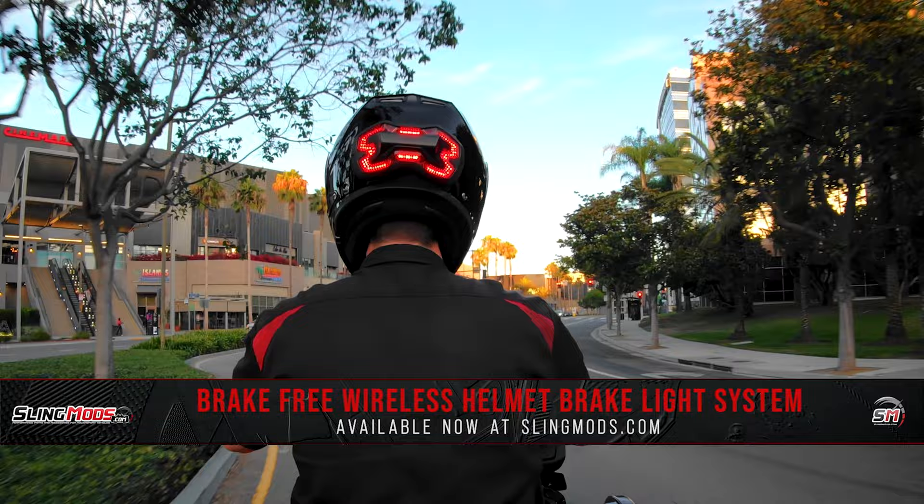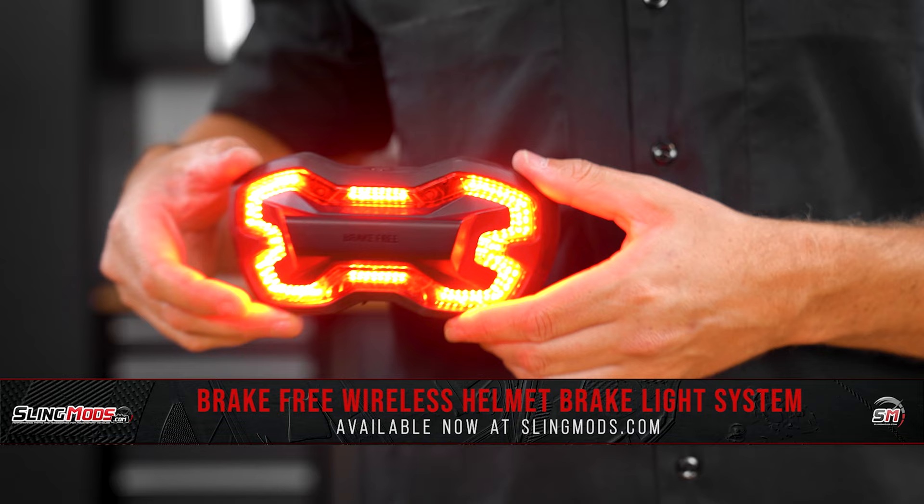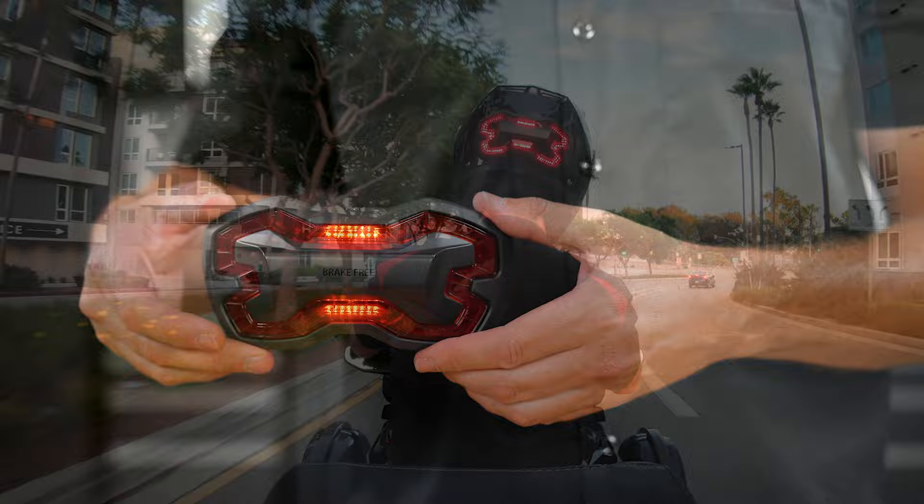So with safety in mind, we've partnered up with the team over at Brake Free Tech to bring you a wireless helmet brake light system that features an integrated combination of gyro meters and accelerometers with a patented brake detection algorithm that can detect any time you're slowing down — whether you're braking, engine braking, or downshifting.